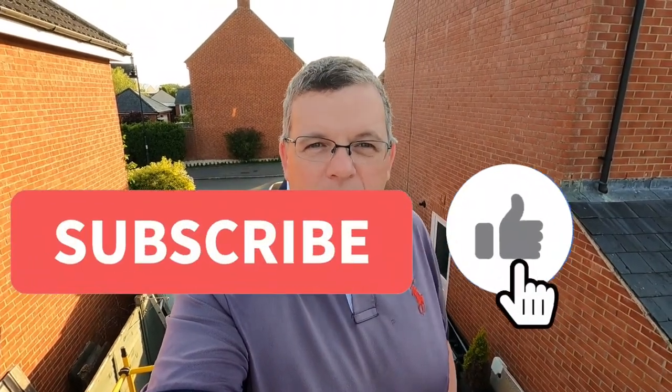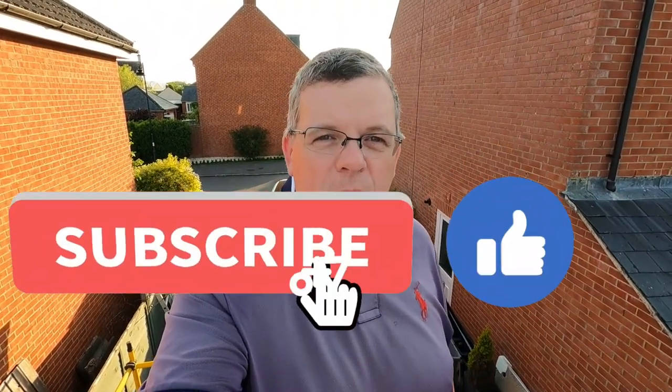That's just a nice, quick, simple video on how I've done my Maxfan installation. Hope you've enjoyed that one. Please remember to like and subscribe if you're enjoying this van build series. I'll see you in the next one — thanks very much and bye for now.